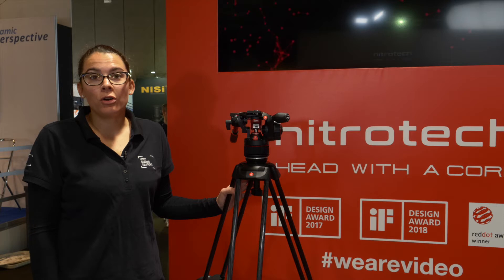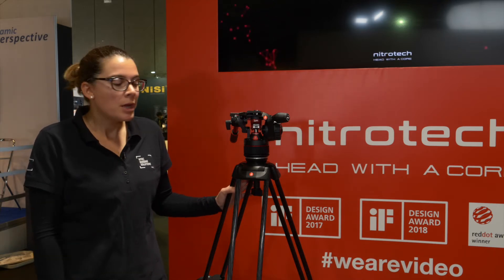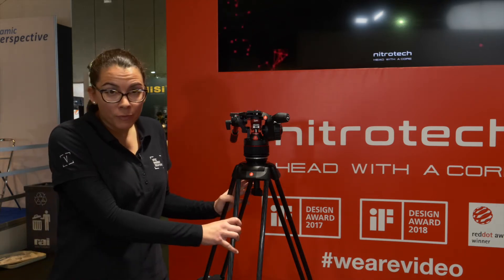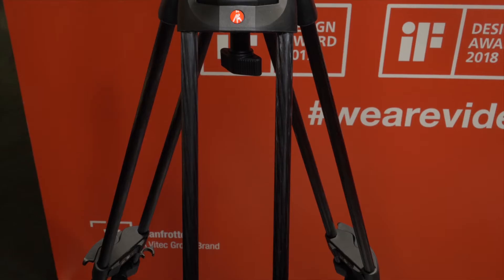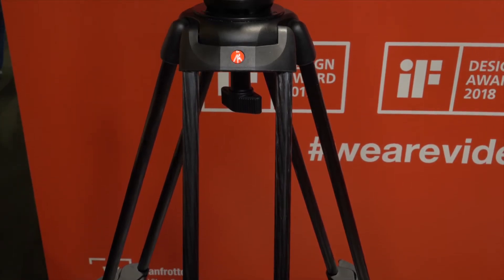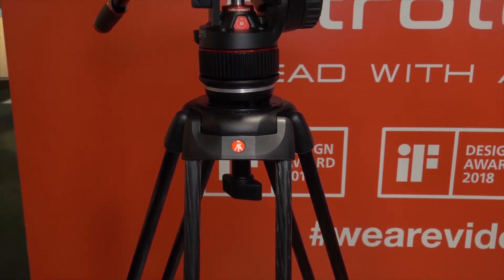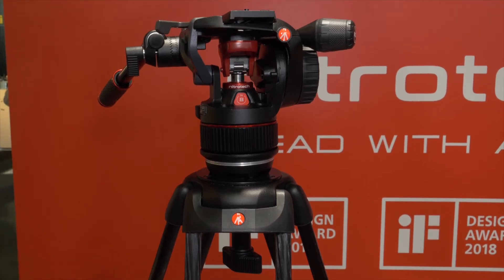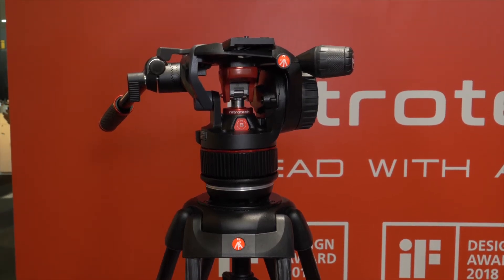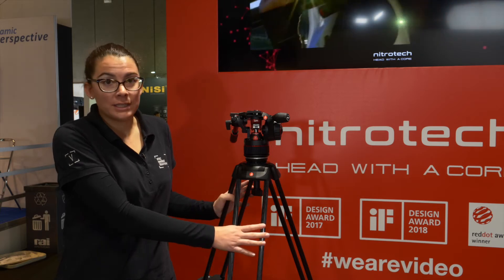You may already know the twin-leg tripod from Manfrotto in aluminum — this is the new version in carbon fiber. Thanks to the new carbon fiber tubes and a new patent-pending leg lock internal mechanism, we were able to increase rigidity by 50 percent compared to the Manfrotto twin-leg aluminum 545 and 546 series.